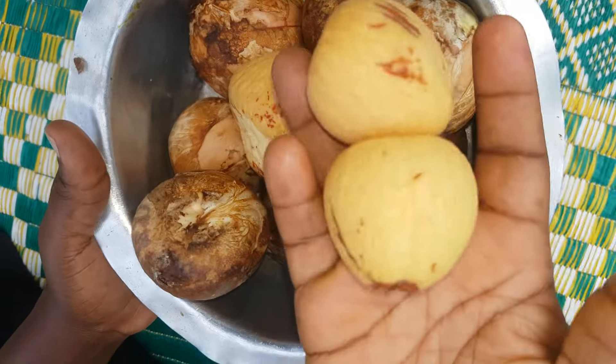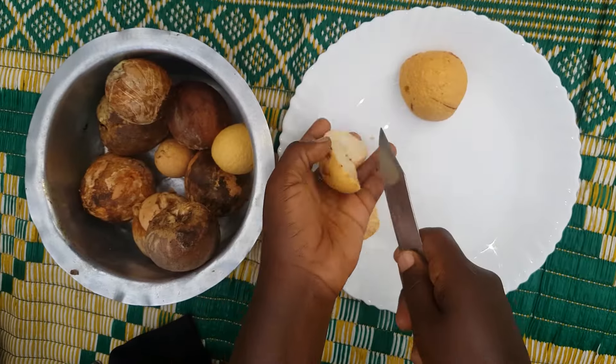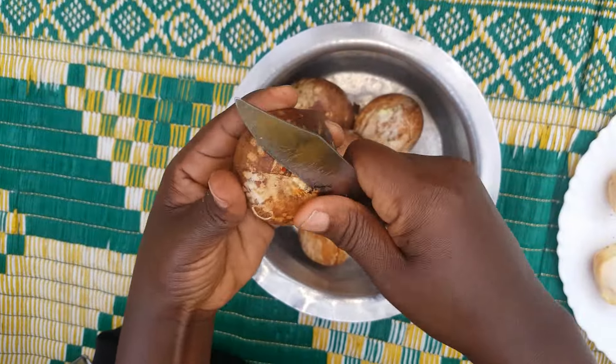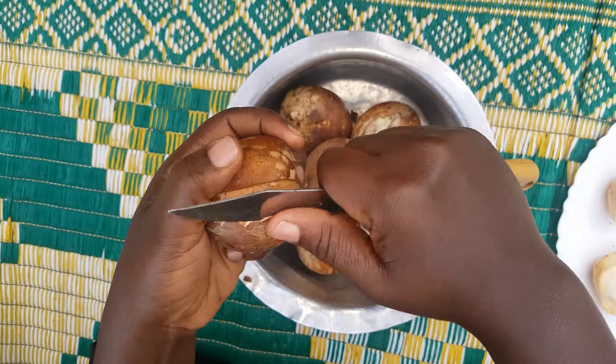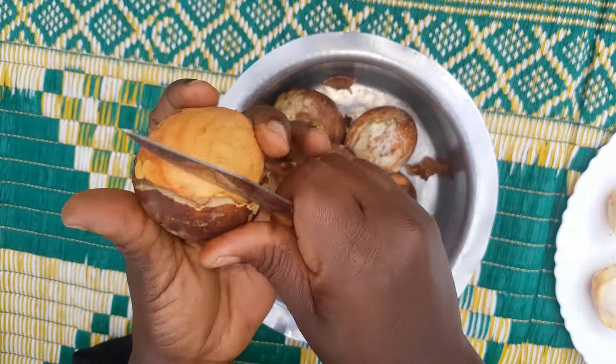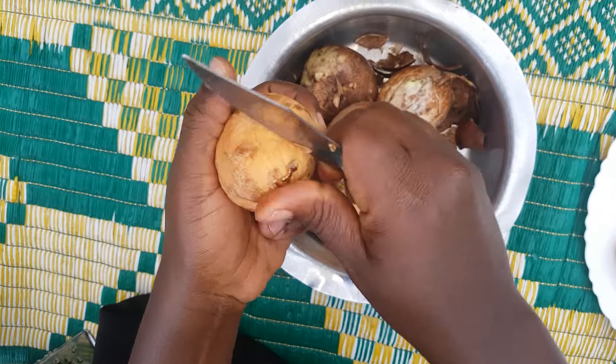Hello, welcome to my channel. Kindly subscribe in case you are new. Today's video we are going to see how to make the avocado seed hair treatment for massive hair growth. Guys, if you want your hair to grow long, this is one of the treatments you have to give a try.